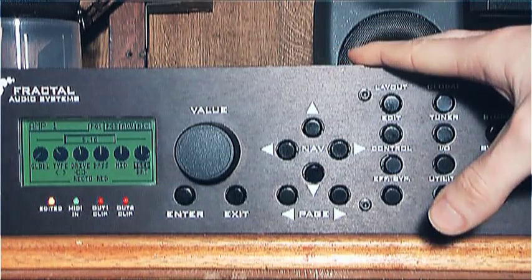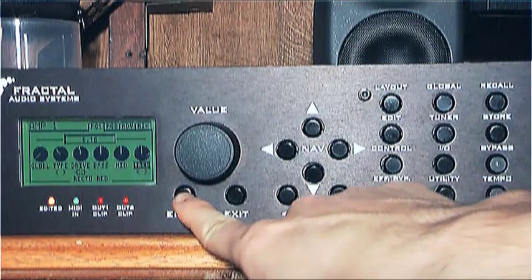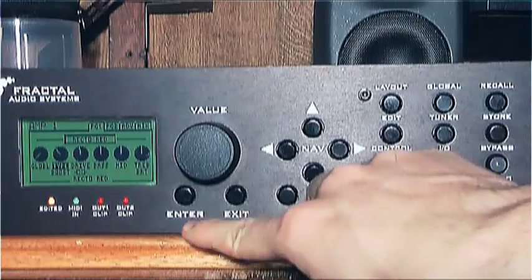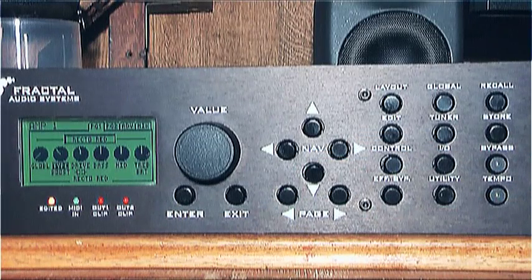Some useful things to note: if you move over the Treble knob and press Enter, it toggles the BRT or Brightness switch on or off. Similarly, if you move to the Type knob and press Enter, it toggles the Boost switch, giving another 12 decibels of gain and a nice bit of distortion. Feel free to change the drive, bass, mid and treble to taste as you would in a normal amp, then let's move on.